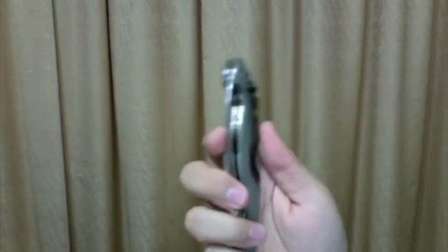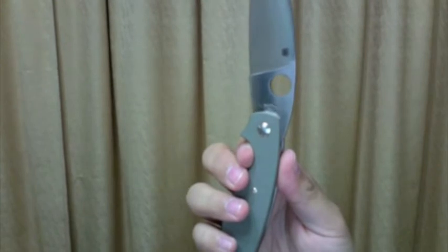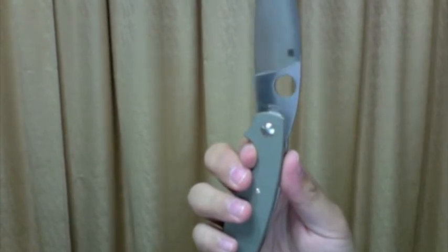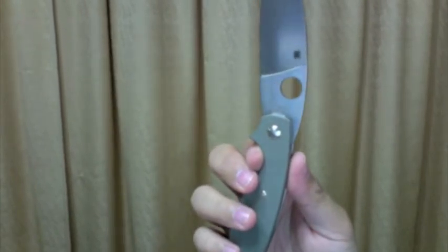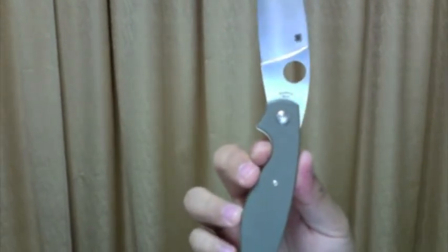Let's get to the specs first. It has an overall length of 8 and 7/8 inches with a blade length of almost 4 inches. The blade steel is VG10 and has a cutting edge of 3 inches. The blade thickness is 1/8 inch. It uses G10 as handle material and it weighs 4.2 ounces.